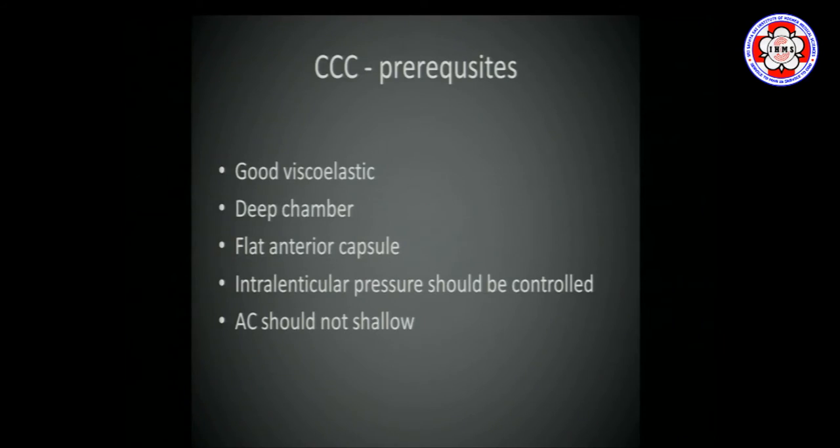What do you need? First, you need a reasonably good viscoelastic — in most cases HPMC is good enough. You need to get the chamber deep. In a shallow chamber, put in enough viscoelastic to push it down. If the chamber doesn't deepen, put in mannitol intravenously before the surgery.